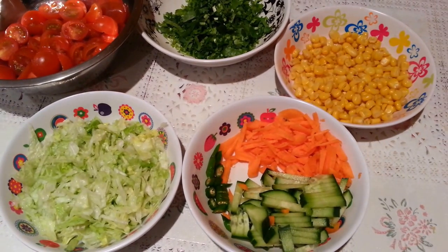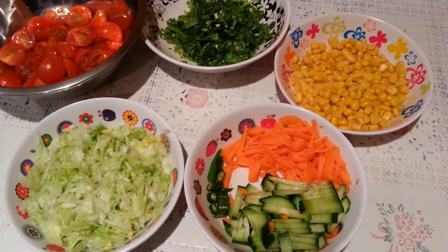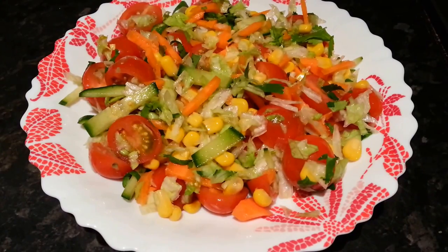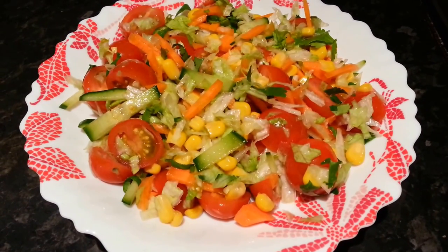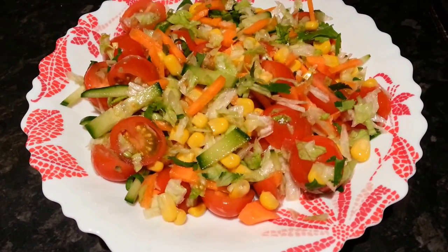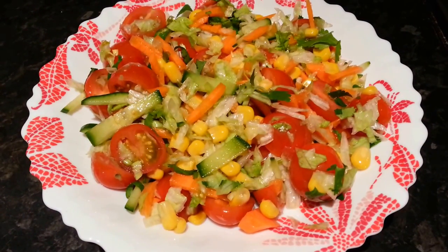All we need to do now is put everything in a bowl and do a little mixing. There we are — our final product. It looks delicious and hopefully should taste delicious too. You can mix it with a spoon or a fork.